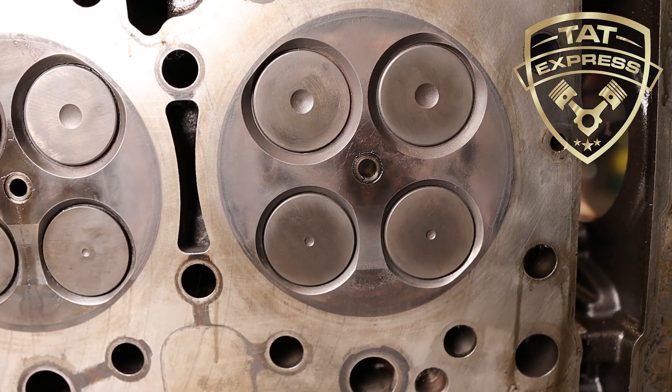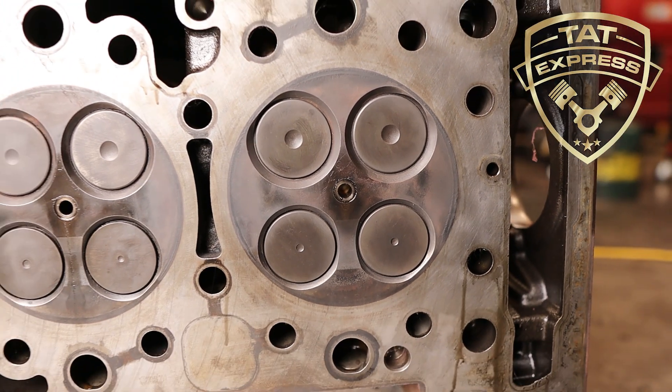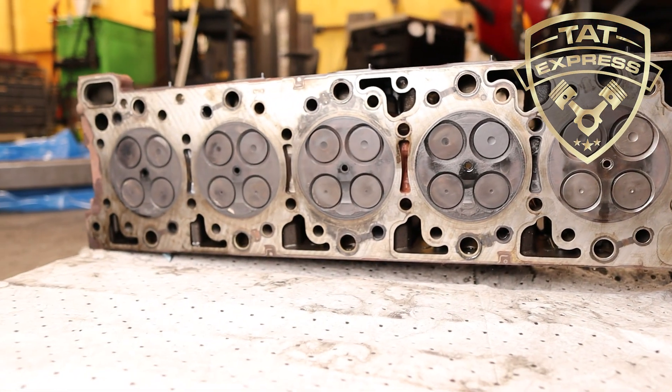After pulling the head, we found the valves for cylinder six had excessive valve seat recess beyond specs. This explained the loss in compression.